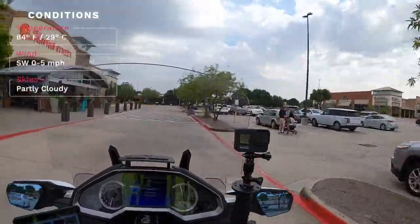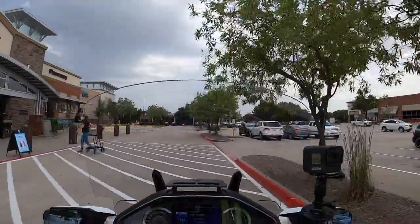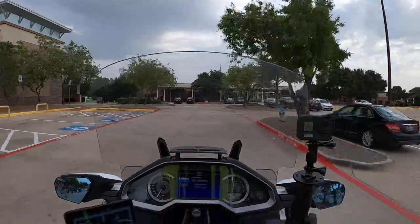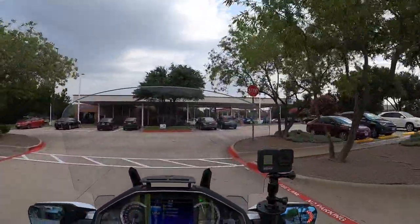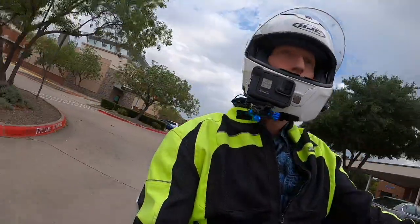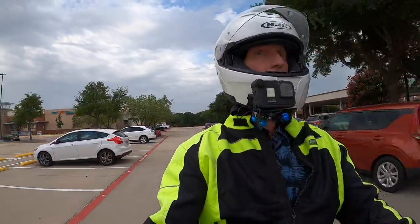I tried to do a motovlog yesterday on the 4th of July. Let me move my microphone out of the way. But my battery on my GoPro on the handlebars was dead. So I tried to do a motovlog with just the camera on my helmet, and I wasn't too happy with how it came out. So I thought, well, I'll just do it today. What the heck?